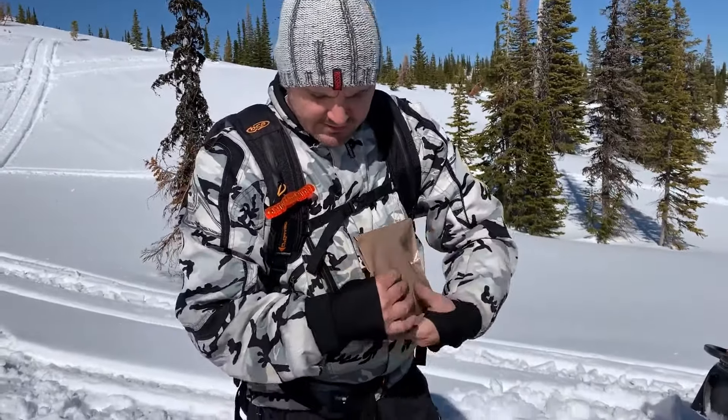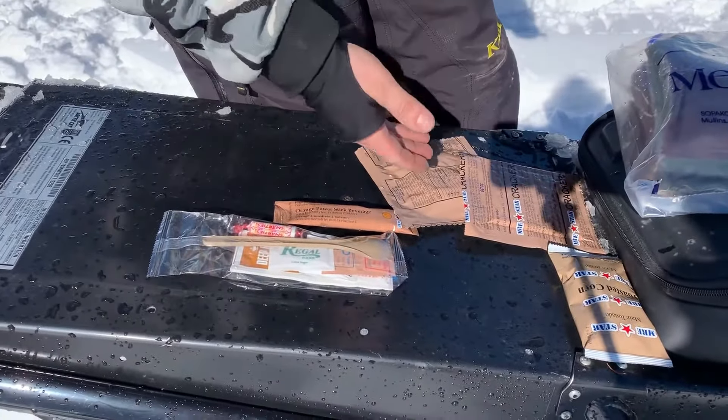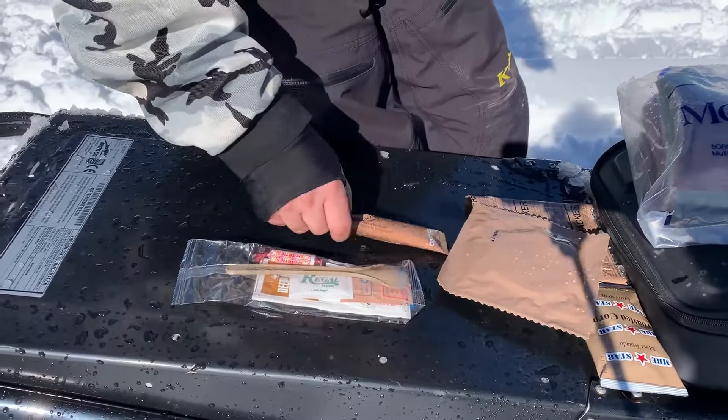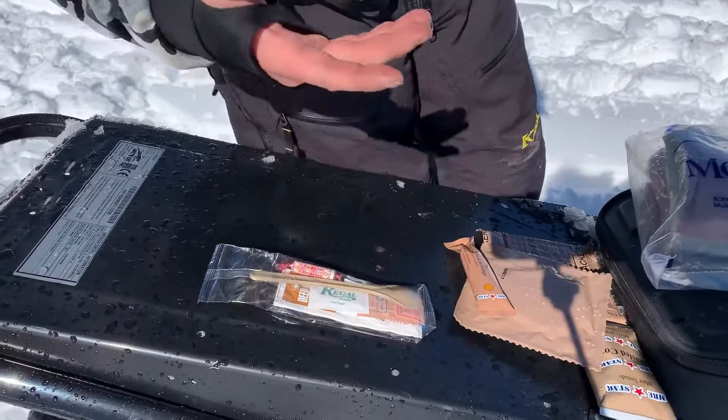While we wait, we can eat the rest of the food — the crackers, the corn nuts, the cookie. We can mix up some electrolyte drink, which is perfect for the outdoors. If you're snowmobiling, cross-country skiing, snowboarding, or doing any backcountry sports, it's really good to have some electrolytes.